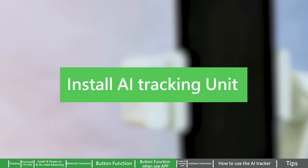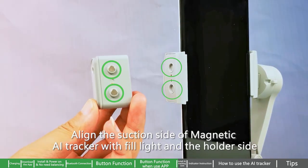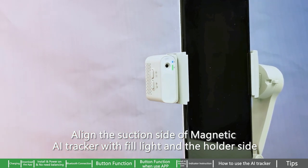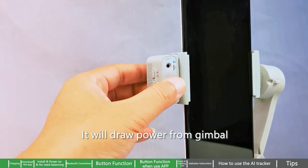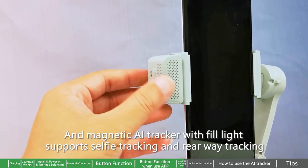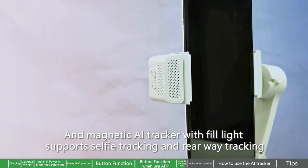Install the AI tracking unit. Align the suction side of the magnetic AI tracker with the fill light and the holder side. It will draw power from the gimbal. The magnetic AI tracker with fill light supports selfie tracking and rear-facing tracking.